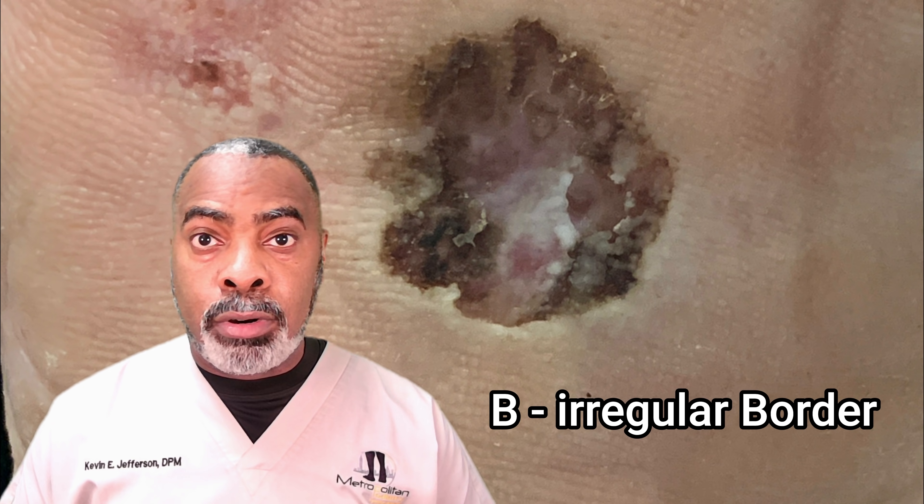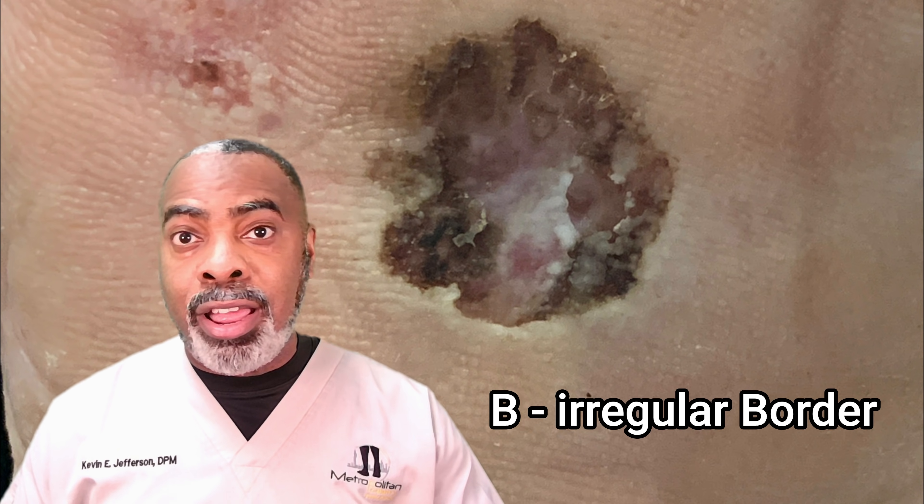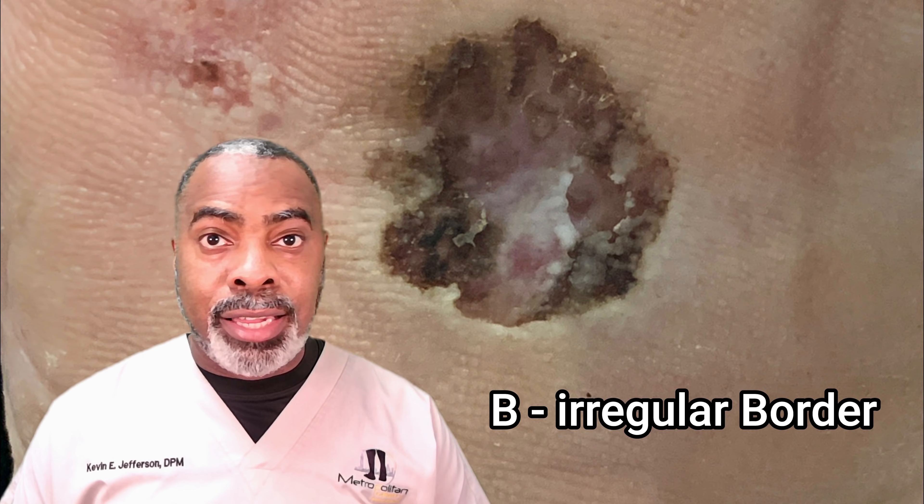B is for border. The border may be irregular — not smooth and round all the way around. If that's the case, you need to get it checked out.